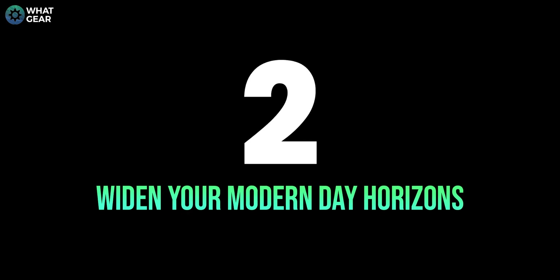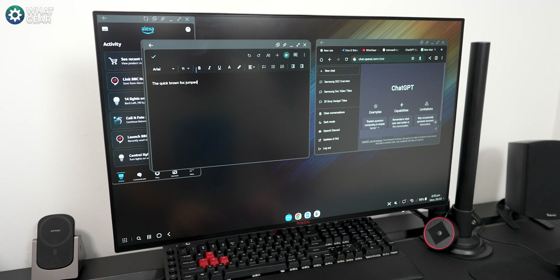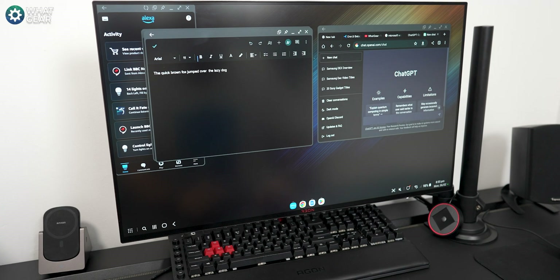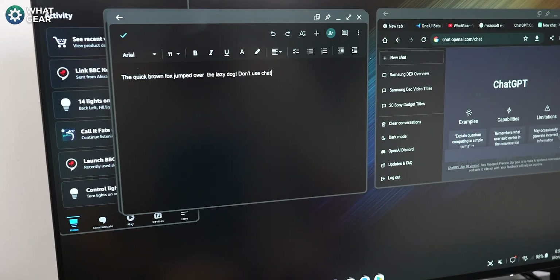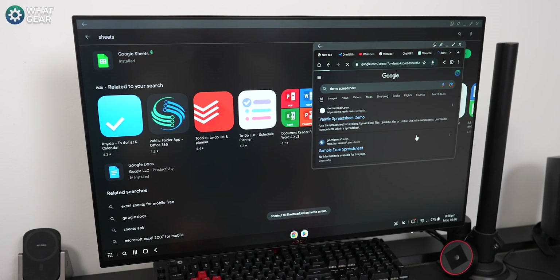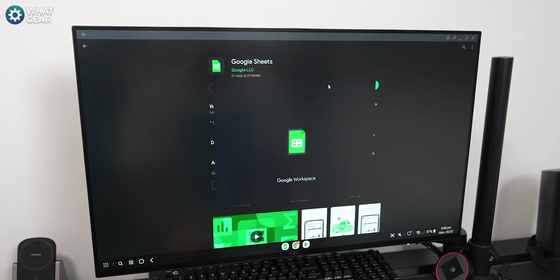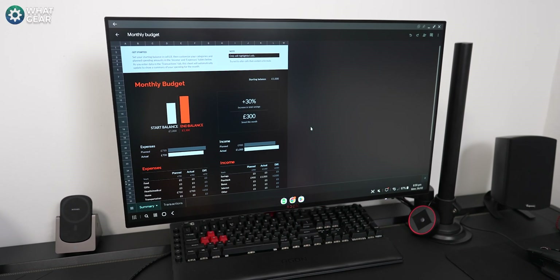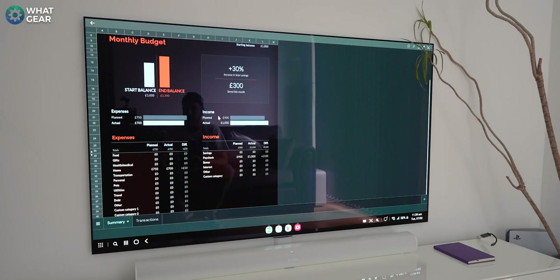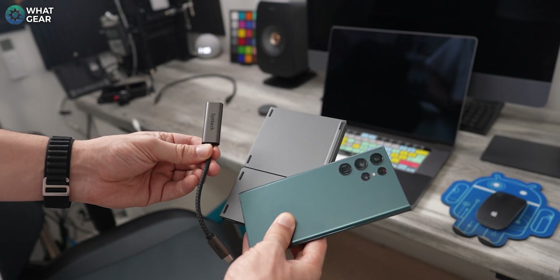Here are a few good use cases for DeX. Let's say you need to write an essay or do some homework — on DeX you can open up Google Docs, Microsoft Office, or even the web browser versions of those apps. Because you've got so much more screen real estate, you can split screen things and still see them in full size. For example, you can have your reference material on one side and your word processing software on the other. It's also fantastic for spreadsheets — navigating a spreadsheet on a smartphone is an absolute nightmare. With DeX you can see everything on the big screen and use the trackpad for swipe and scroll gestures. And if you want to travel light without carrying a laptop and charger, it doesn't get much lighter than this.